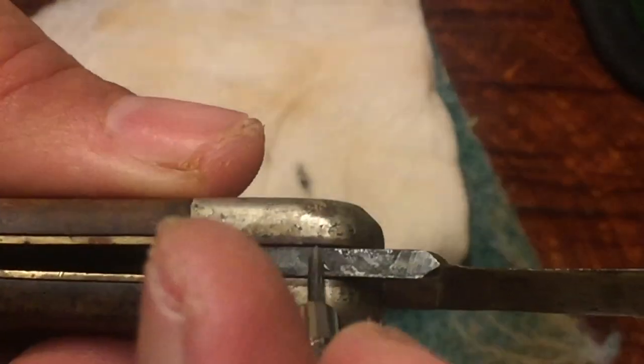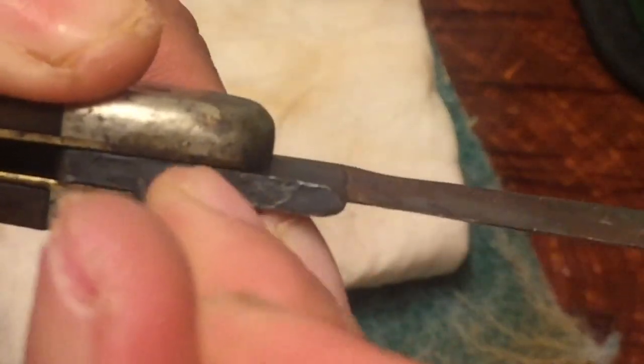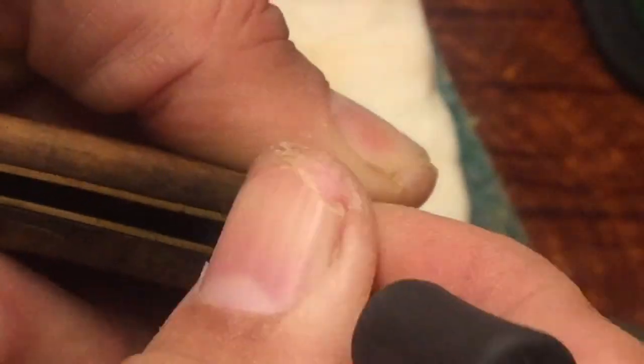Did you hear that snapping? Snapping better. Let's try and scrape the underside of that and in here too.